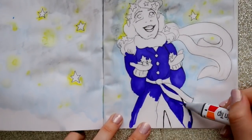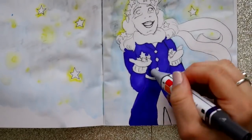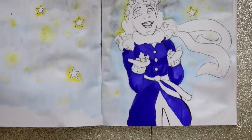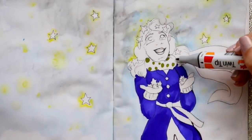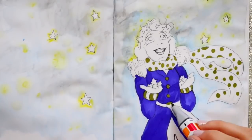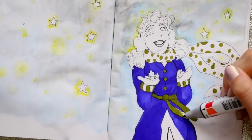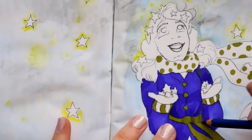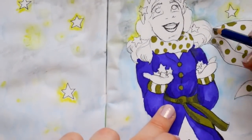I wanted to use the magic markers only as flat colors on this piece — on her scarf, earmuffs, gloves, and belt on her jacket. She just gives me a Penelope vibe, you know — the old Penelope movie with James McAvoy and Christina Ricci.